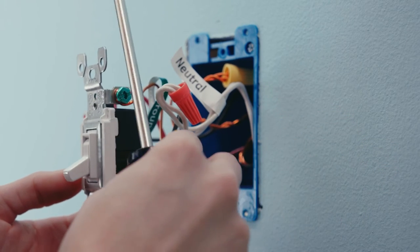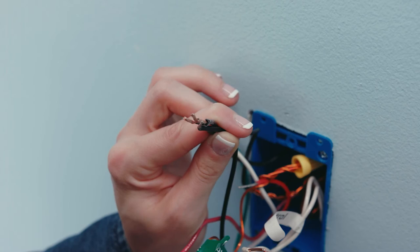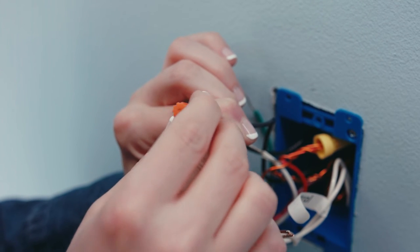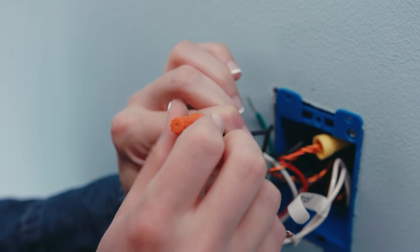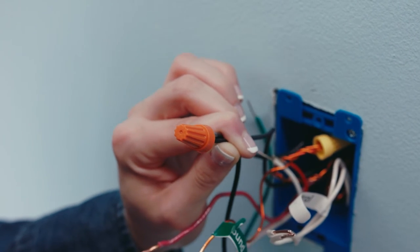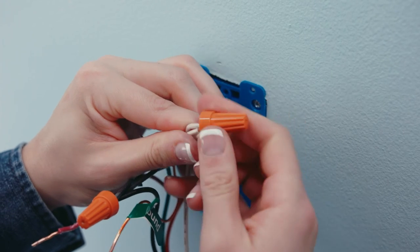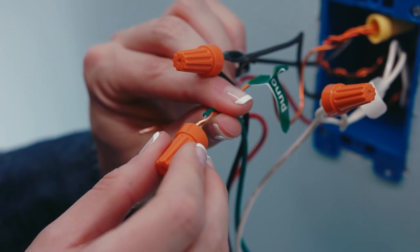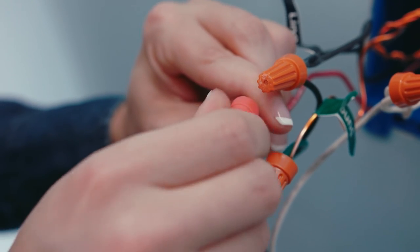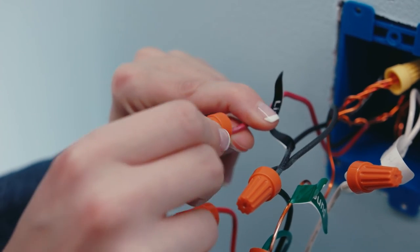After the wires are labeled, disconnect and remove the old switches. Now to connect the line side box to your smart switch: pair the line wire and the traveler wire from the wall to the black line wire on the smart switch. Put them in the wire nut, turn it clockwise, and gently pull to test the connection. Do the same process to the other wires. Connect the neutral wires on the wall to the white neutral wire on the switch. Connect the ground wire from the wall to the green ground wire on the switch. Lastly, cap the load wire from the switch — which may be red or black depending on the switch you purchased — then cap the second traveler wire from the wall.